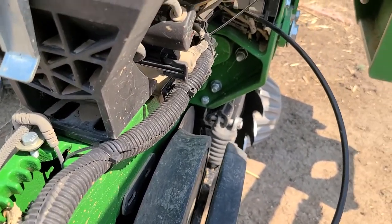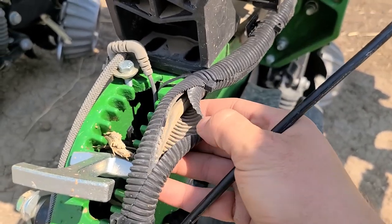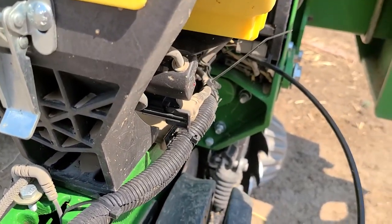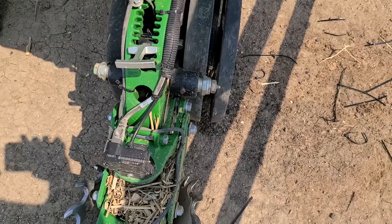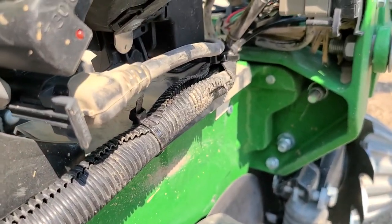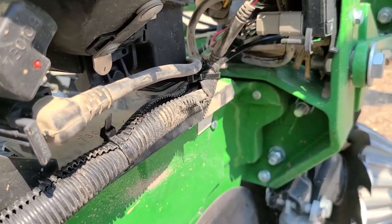Anyways, I'll get it fixed real fast here. Just gotta clean it up and run it through this conduit here to protect it a little bit and rewire it in a few places. We'll be good to go. She's good as new, all fixed up. There's a little hole there — probably need duct tape or something, but that's just gonna be the way that is. At least good for now.